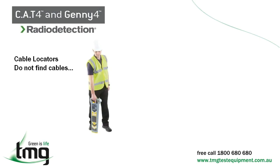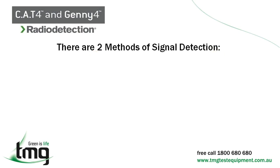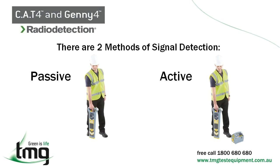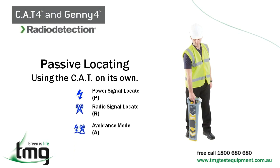Cable locators are not designed to find cables — they are designed to find magnetic fields. There are two methods of signal detection: passive mode and active mode. Using these methods, there are a number of techniques available for locating unknown lines in an area, which are particularly important before digging in order to avoid damage to a buried line. Passive locating is when you use the Cat on its own in power, radio, or avoidance mode, which locates power and radio simultaneously. The receiver's power and radio passive modes are used to search an area for unknown power cables and other lines.